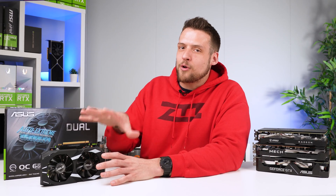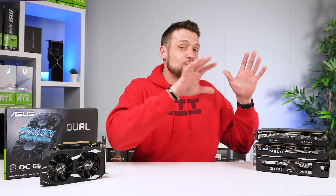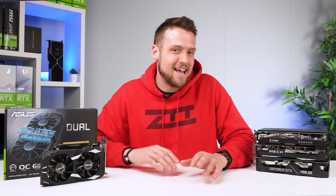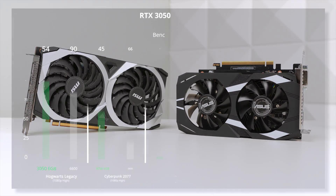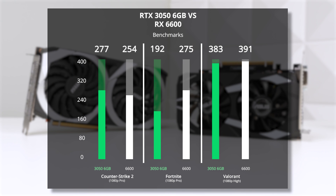This new 6GB 3050 only costs $170 to $180, so it's now cheaper than the RX 6600, so at least that pricing makes sense. Kind of. Here's the same 13 titles we tested, and on average, the RX 6600 is a whopping 28% better than the RTX 3050 6GB, and it only costs $20 to $30 more.